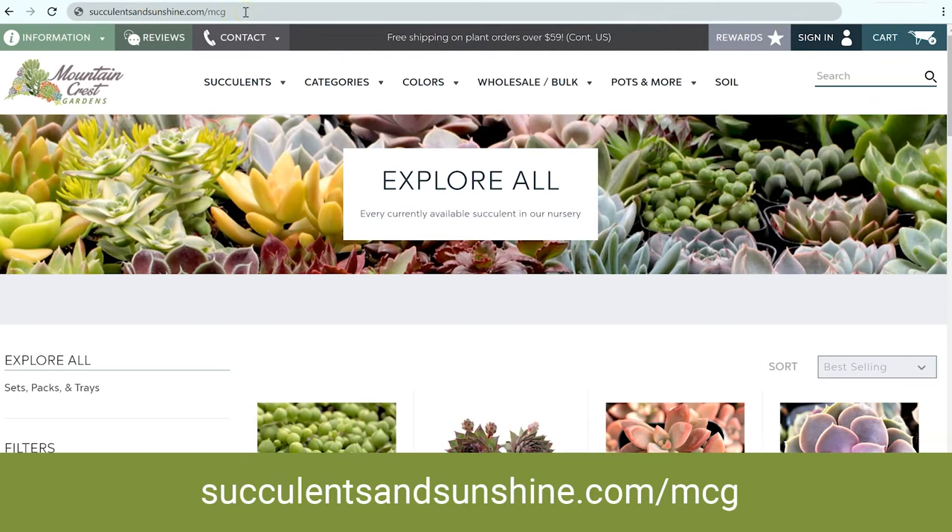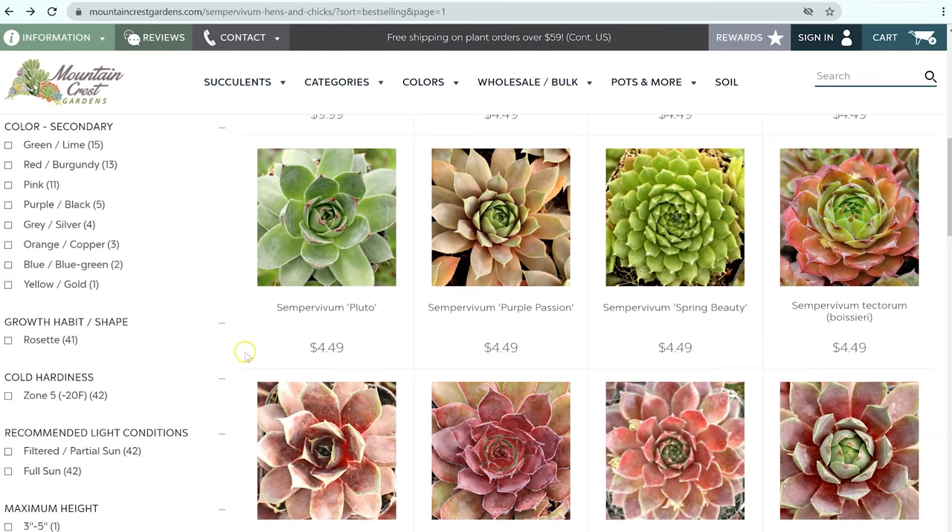The problem with this common name is that it refers to two totally different types of succulents that have very different needs, especially when it comes to temperature. So these two types of succulents are called echeverias and sempervivums. To show you the differences, I'm going to pull up some pages from Mountain Crest Gardens. They are the largest online selection of sempervivums and they have a phenomenal selection of echeverias as well. You can shop through our affiliate link by going to succulentsandsunshine.com/mcg, and we'll get a little commission if you purchase through their site.